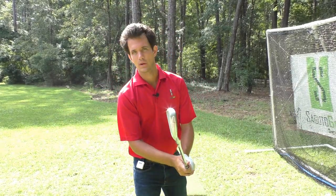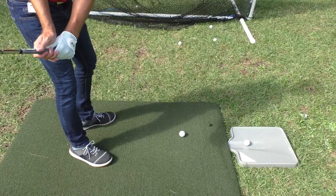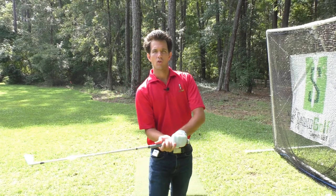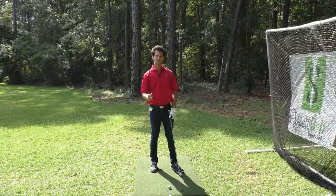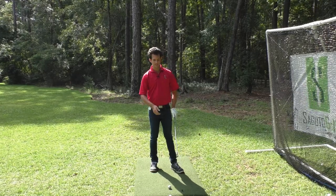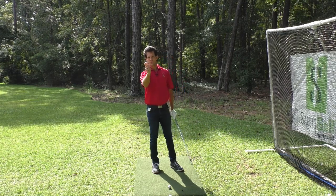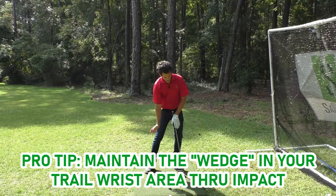Arnold Palmer suggests — and I agree with him wholeheartedly — that if you can keep the club face square longer through the impact area, almost like you're holding off the release, you're going to have that club face pointing at the target longer and your shots are going to start on line all day long. I can personally attest to this because I used to be a hard roller of the club face, thinking it gave me more power. It actually just gave me more inconsistency and no power. When I started holding it off, I was hitting my target all day long with plenty of compression because that trail hand is supporting hard at impact.